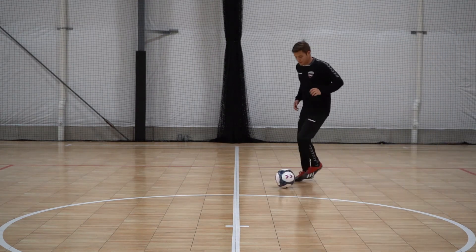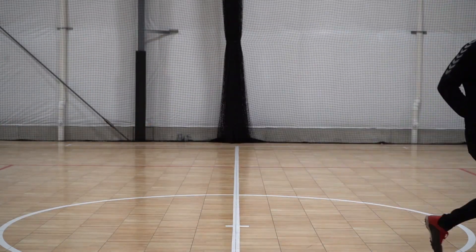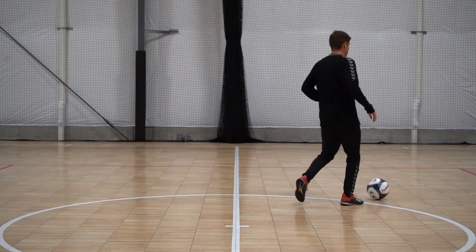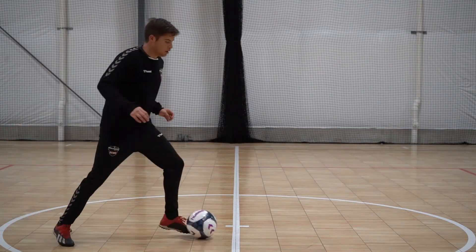So, slow motion for a moment. If you're going to use your left foot, step over with the left and take the ball with the left again. He steps over with the right and then he takes the ball with the outside foot to the right at a different angle. Left foot, one more time. Step around and go.